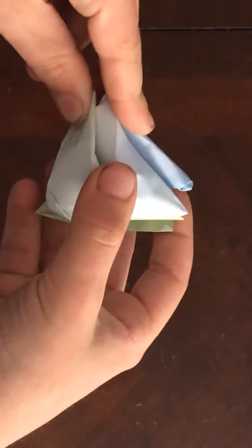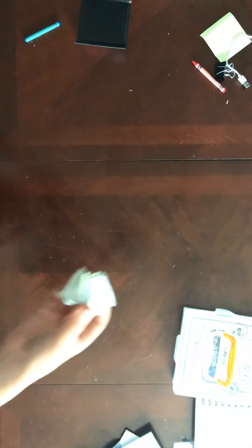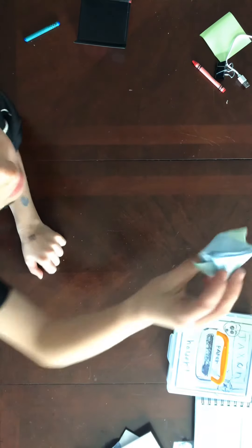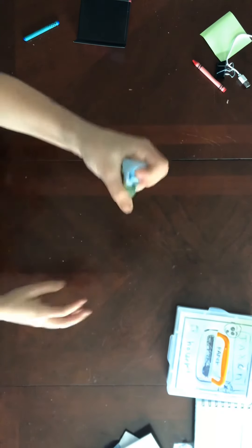It looks like this, and it doesn't really work that well. If you make a good one, this one's pretty bad. Could you try to make another one? But that's pretty bad.